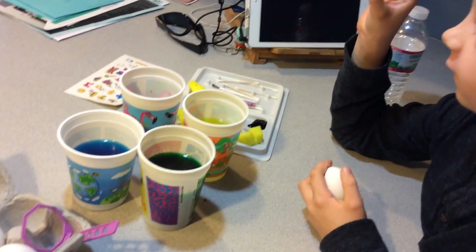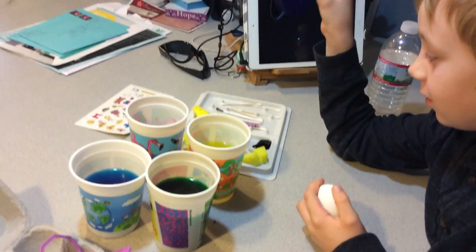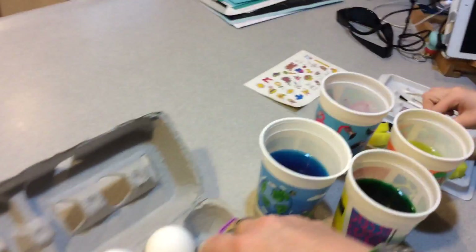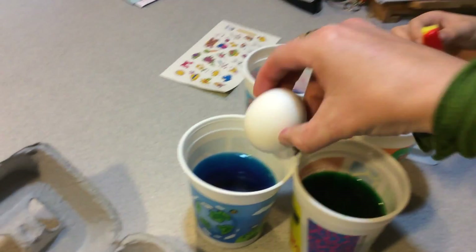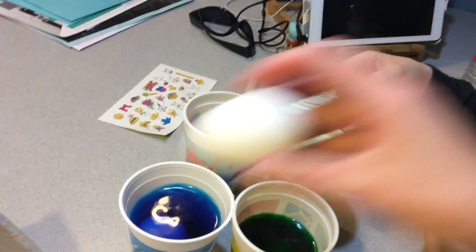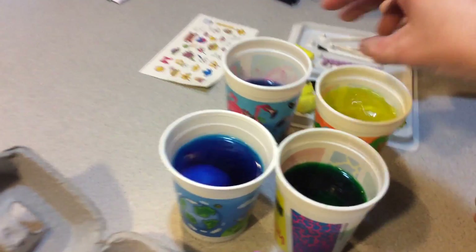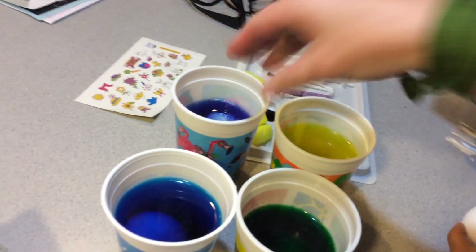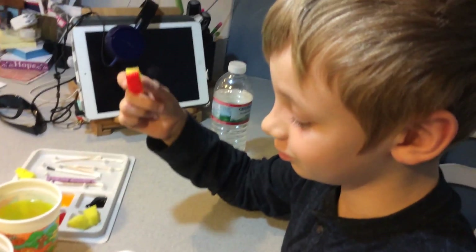These are sponges. You gotta color them first. I'm gonna put one in every single one. Wait, so I need to have it colored first for these kind? Yep. You didn't tell me this before.